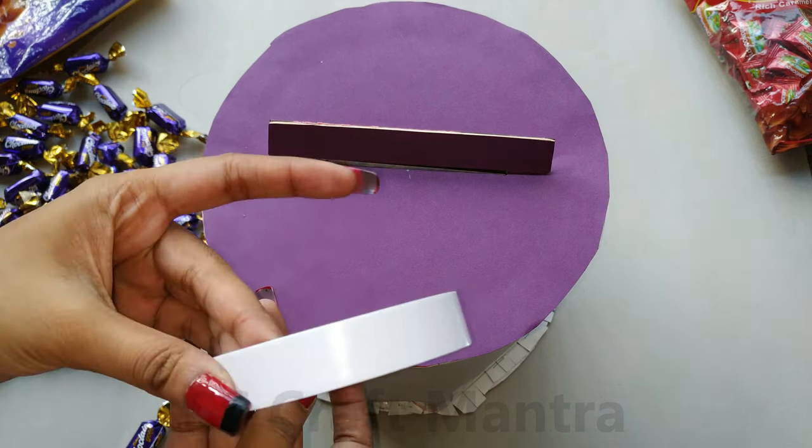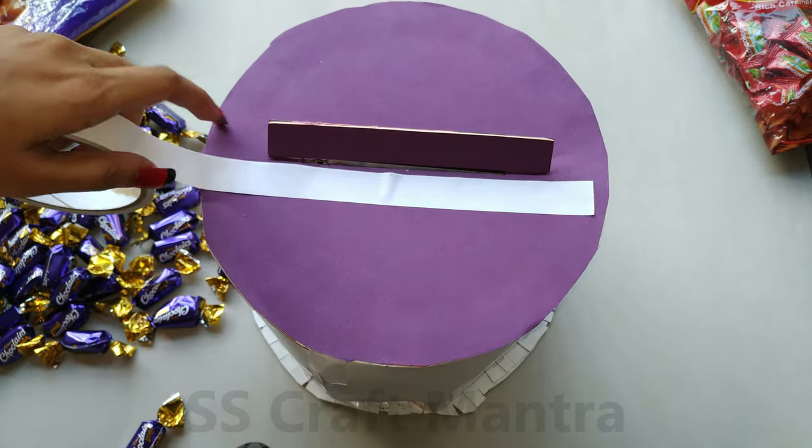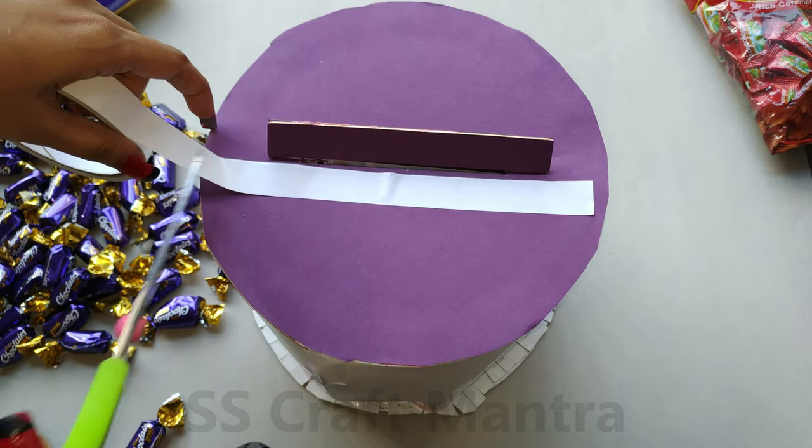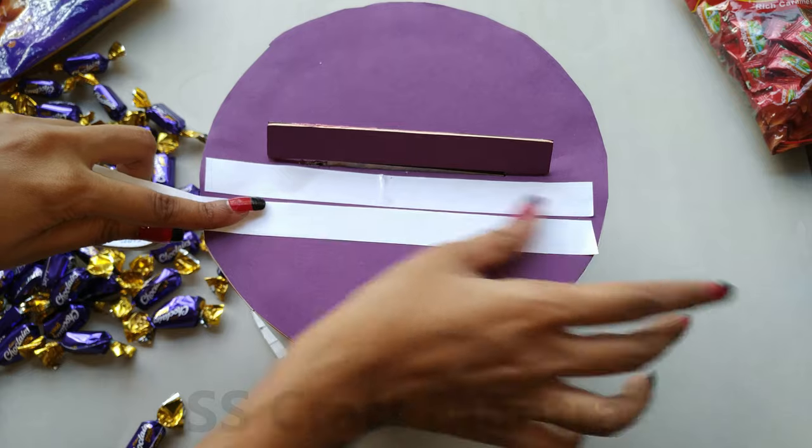I am using a tissue tape for sticking the chocolates. You can also use a stapler for sticking the chocolates. You can get this tissue tape in any stationery shop — I bought this tape for Rs 20.